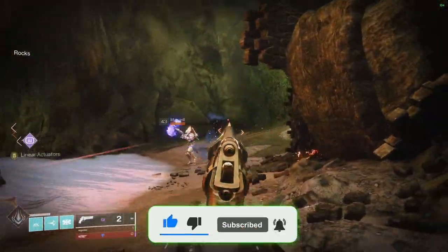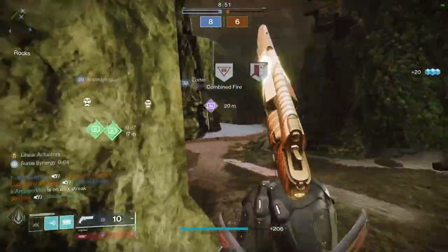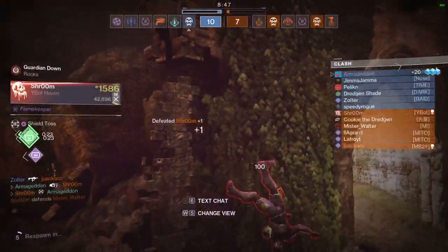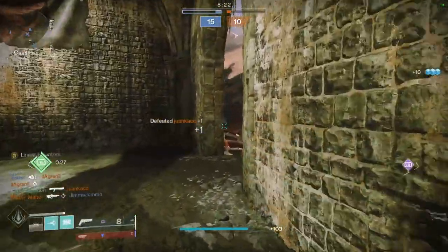But if you pull out your microscope and start looking a little bit closer, you'll start to realize they actually use very specific movement patterns in very specific situations. Here's the thing: once you start to see the code in the Matrix, you'll start to see it everywhere.